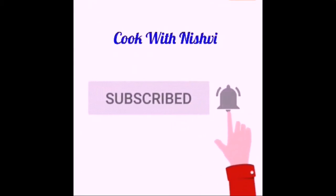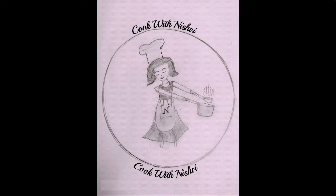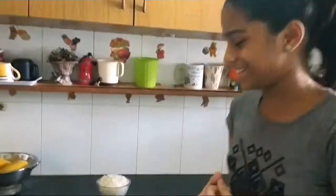Kindly subscribe to my channel and press the bell icon for new videos. Hi friends, it's Inishvi here. Today I'm going to give a twist to the usual fried rice — today I'm going to make lemon fried rice. Let's get started.